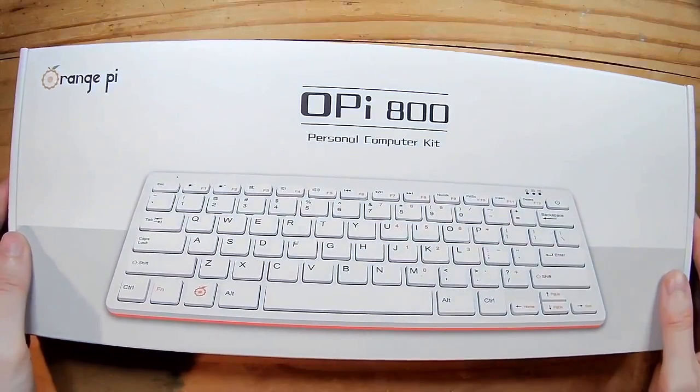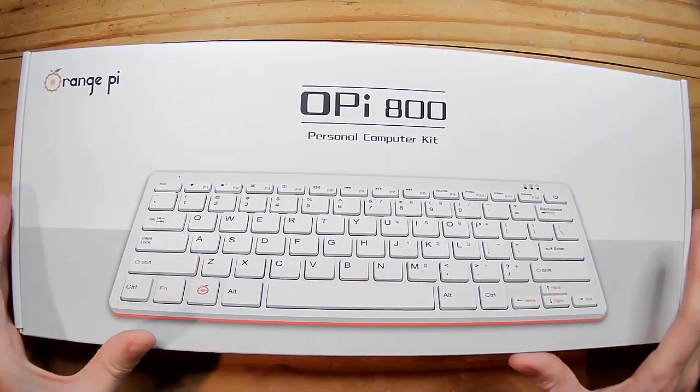Hello and welcome back to youtube.com/wifisheep with me Tom. A huge hello and welcome to all the new viewers and subscribers that have joined us since the last video — the unboxing review of the new Orange Pi 800 all-in-one ARM desktop computer, basically a clone of the already established Raspberry Pi 400. There has been a huge amount of interest and the results were very surprising — the system is actually very good and very usable, which even I was shocked by.